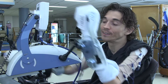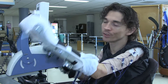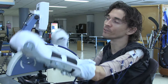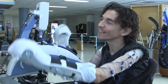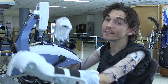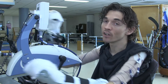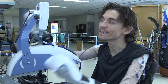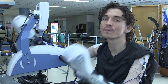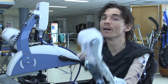My spinal cord injury is a cervical level injury, specifically at the C4 level — C4 ASIA B — which means it's also incomplete. So I'm able to move various muscles in my arms already, and the machine is assisting what I'm already capable of doing. I have function in both of my biceps, my deltoid on my right side, and my anterior deltoid on my left side.